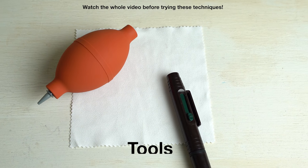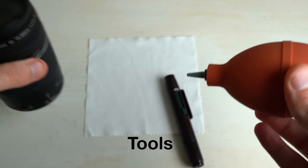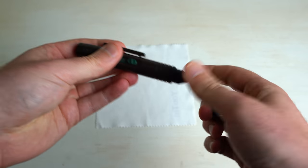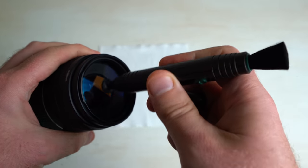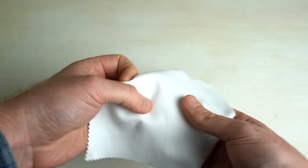Here are some tools that you might recognize from just general stuff that you do with your lenses. We've got our dust blower, we've got a lens pen, and our trusty old microfiber lens cloth. Sure, these can be used to clean your lens, but I'm gonna show you a couple different tips and tricks today that you've probably never seen.